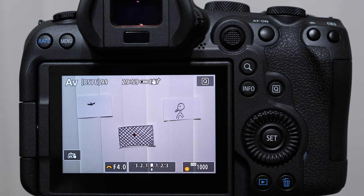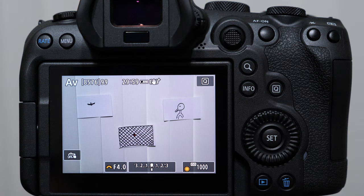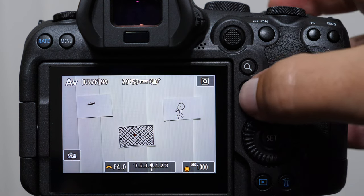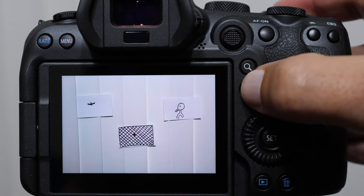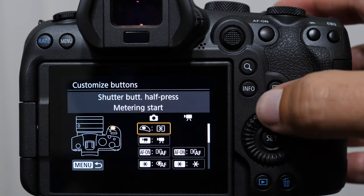Her question was: I can't get to eye detection — the bird was on the branch for a couple seconds and then it was gone. It was a beautiful shot and I missed it. This is the recommendation I am making for bird in flight and wildlife photography in this third instance.